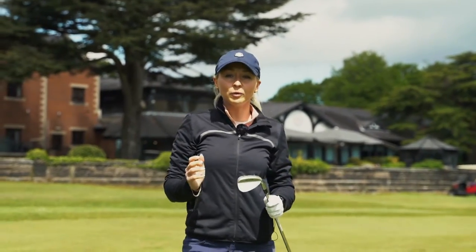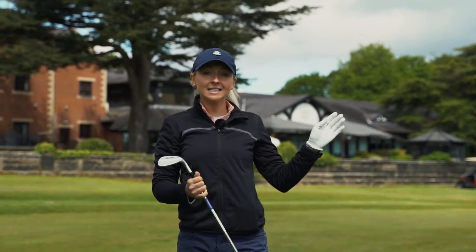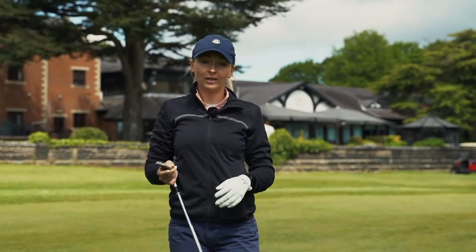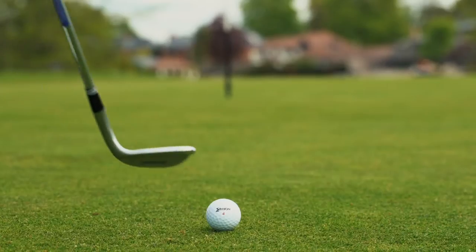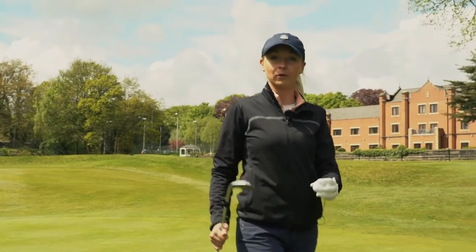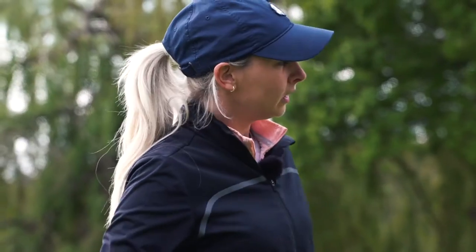I really like the ball flight that this ball gives me off the tee and on the fairway. I had 80 yards in then and I did feel like I gained a little bit of control. Overall, a really good well-performing ball. So even though I hit my shot onto the green, I'm going to give myself a little chip shot to see how the ball feels. Even on those little chips, I felt like I got a bit of control.